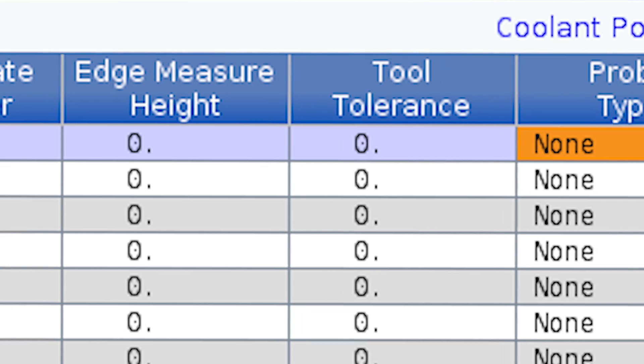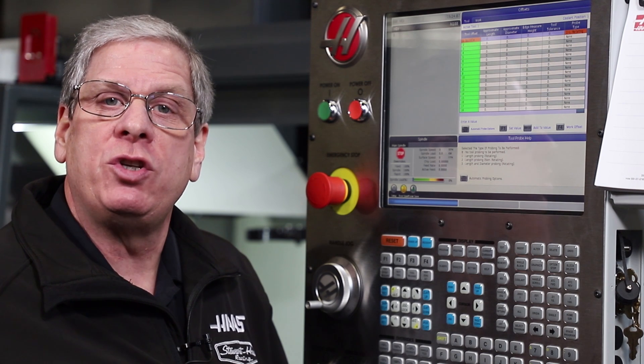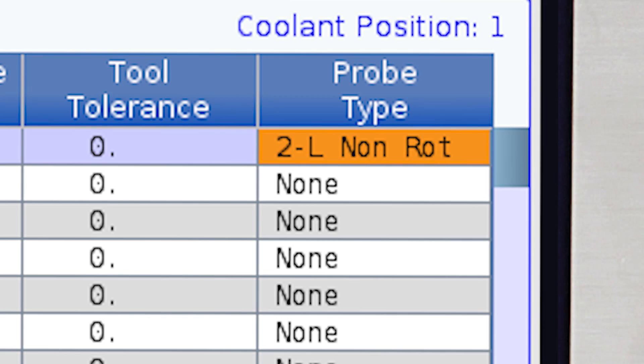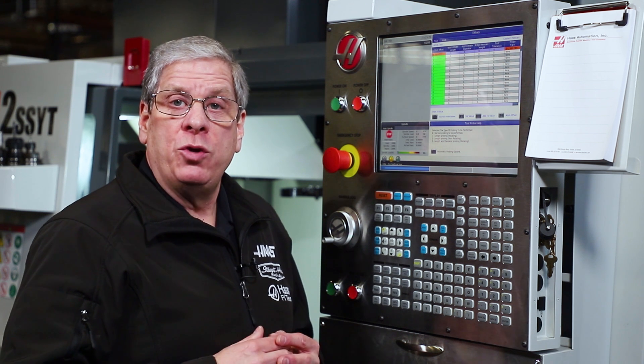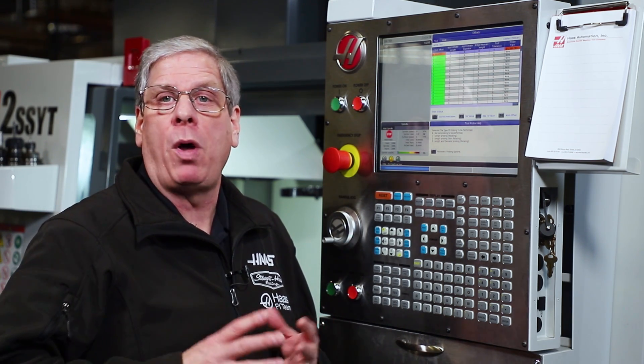Press 1 for the length rotating cycle, which is listed here as L rotating. Use length rotating for end mills and shell mills with a diameter larger than the probe stylus. Press 2 for the length non-rotating cycle, listed here as L non-rot. Use this cycle for cutting tools like drills, taps, spot drills, and ball end mills that have a point on the center of the tip.